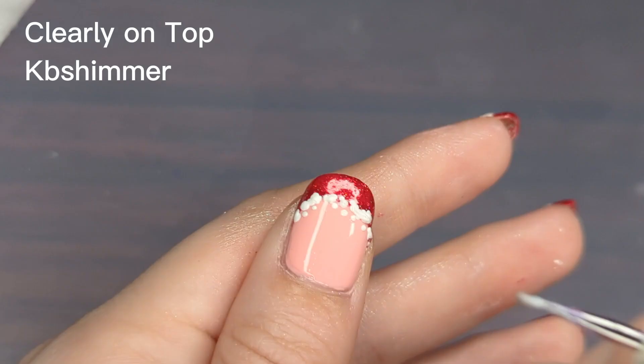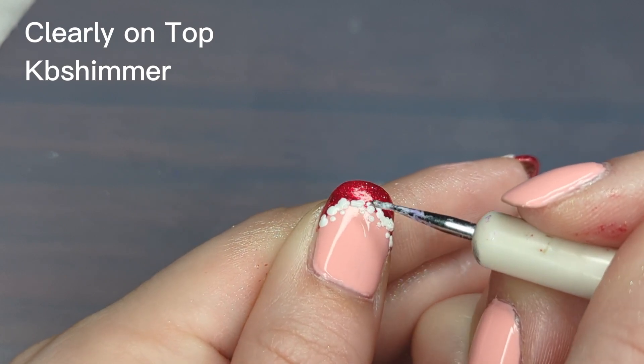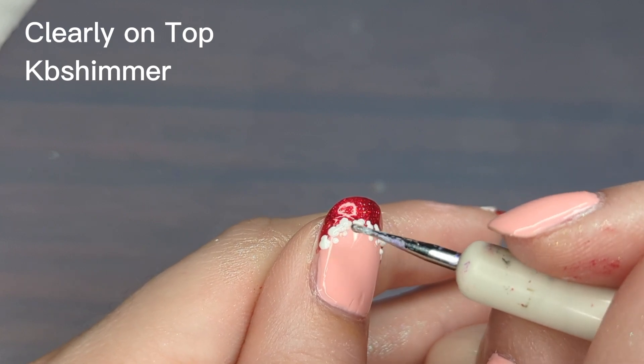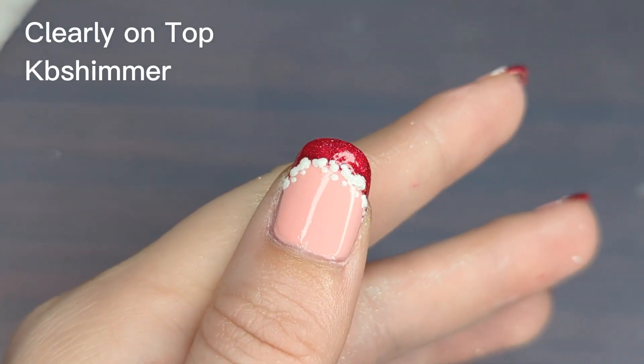I don't have this problem of streakiness from all of my polishes — I've noticed it's mainly with creams that this may happen, so just keep that in mind and maybe test out trying to do this if you know that your polish is prone to streaking. It would be a shame to ruin your design just as you're putting the top coat on.